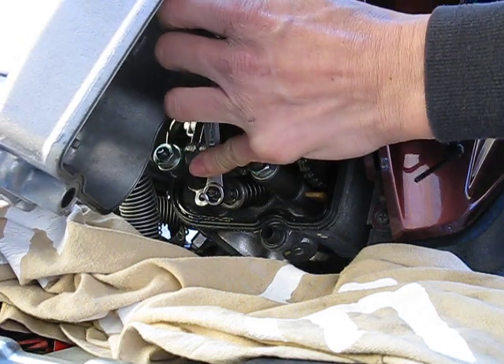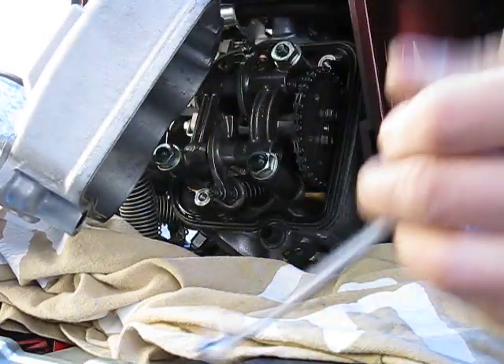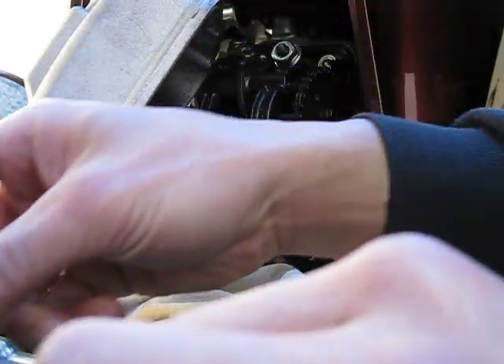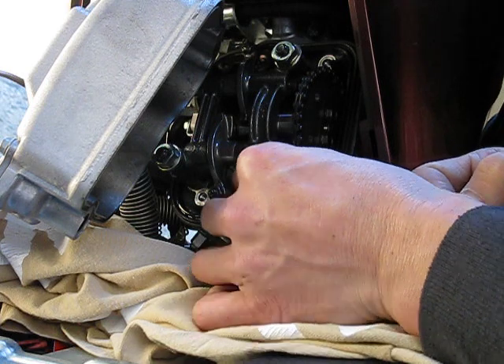Also, remember you have to do this when the engine is cold — park it overnight. If you do it with a warm or hot engine the reading won't be accurate.